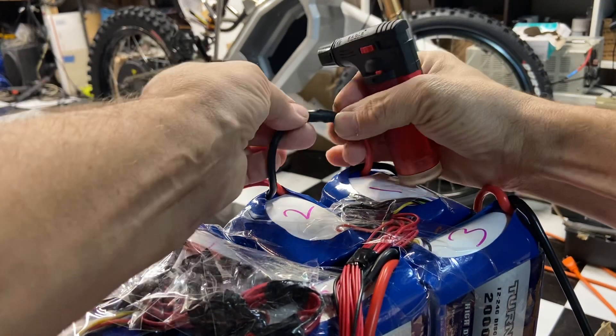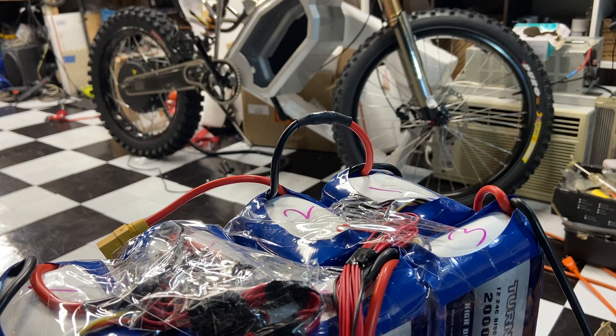There you go, boom! Alright guys, happy battery building!